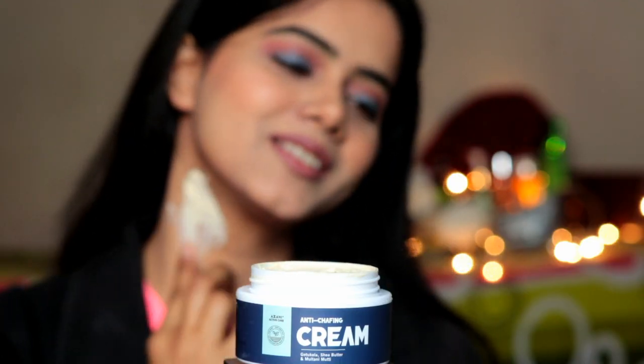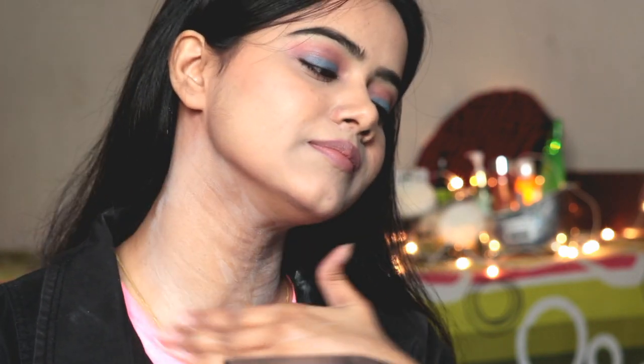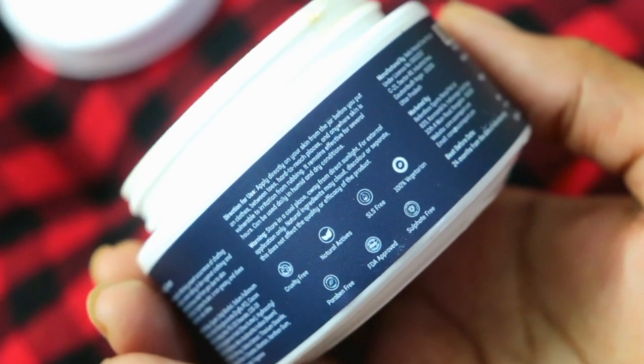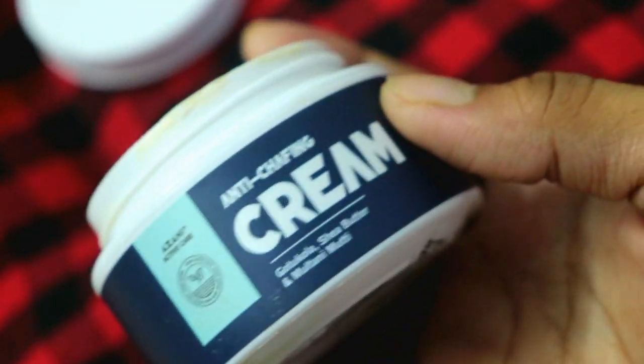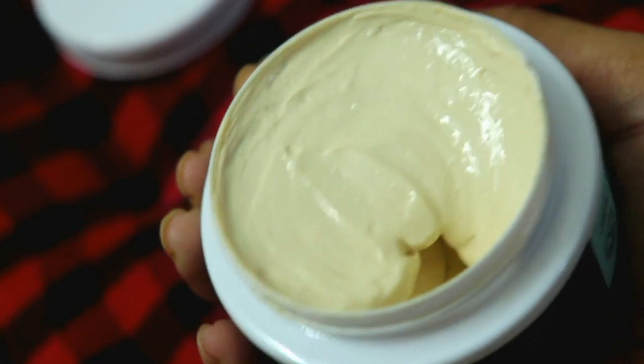This cream is made in India and has many beneficial ingredients like Gotu Kola, Moringa, and Shea Butter, which provide intense moisturization and keep inflammation down while increasing collagen production. Coconut oil is good for soothing. Neem has anti-bacterial properties. Also, this cream is sweat resistant and water resistant. It is cruelty free, SLS free, sulphate free, paraben free, FDA approved, and 100% vegetarian with natural actives.